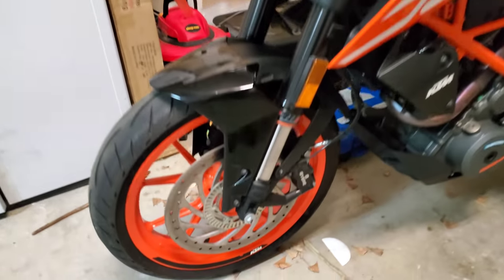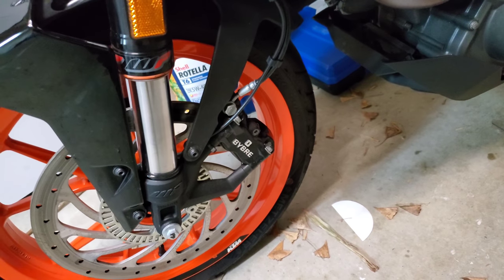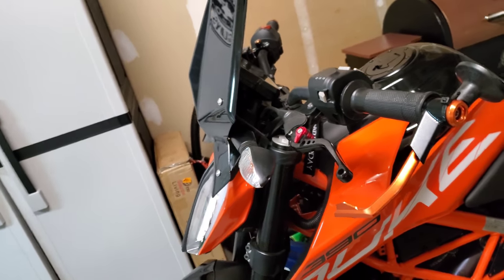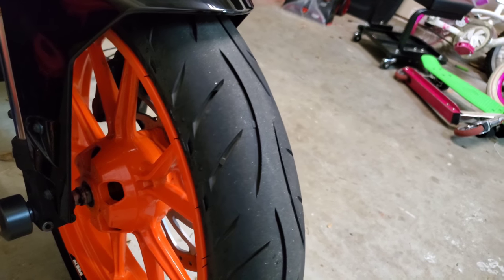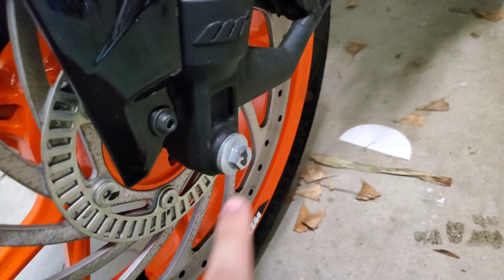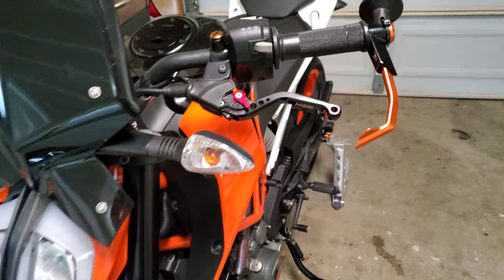It does come standard with ABS — you can see the ABS ring on the front wheel there. It's a single disc with a dual-piston Bybre caliper, which is made by Brembo. It also has upside-down front forks, which is something you don't see a lot of in this classification of motorcycle. It still has the original Metzeler Sportec M5s with plenty of meat on them. The previous owner did a lot of mods that you'll see as I go around.